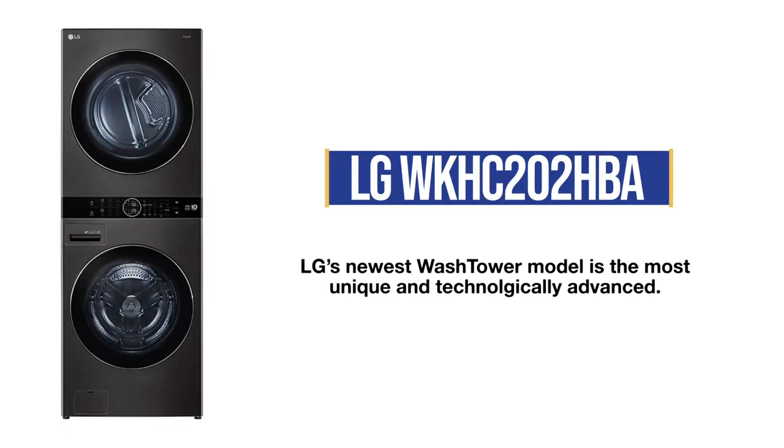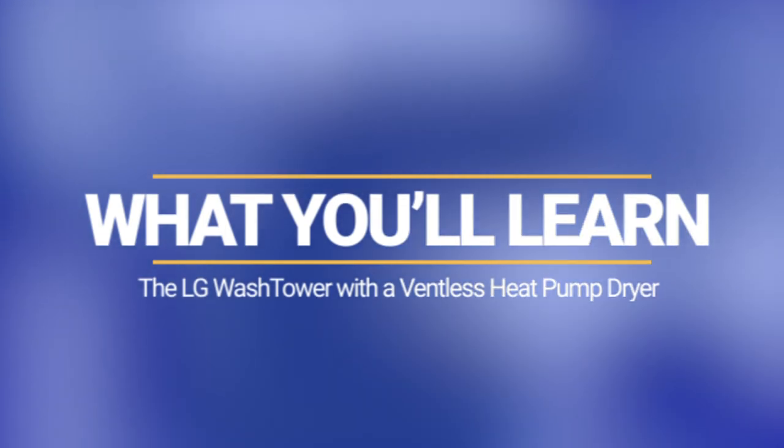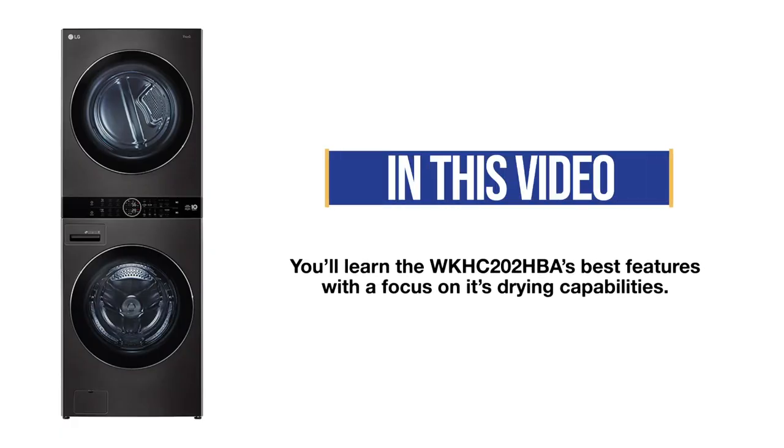You may have watched the new LG WashTower video based on the four WashTower models. At that time, the WKHC202HBA was just made available. The unit is so much different than the other WashTowers that it deserves its own video. You'll learn the best features of this model with a particular focus on the drying capability.